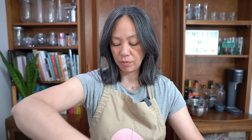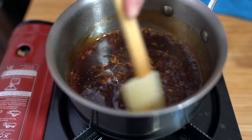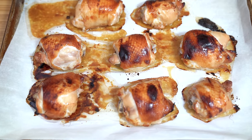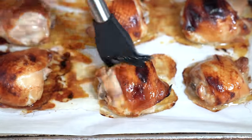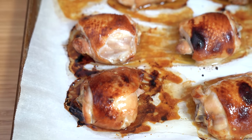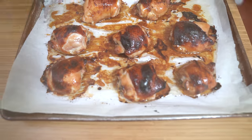If you didn't want to baste the chicken with the leftover marinade, you can also baste it with this sauce instead — totally up to you. We're going to turn off the heat and wait for the chicken to be done. Oh my goodness, they already look so delicious! I'm just going to baste with the marinade. The sauce is going to cook some more because we're putting them back in the oven for 10 more minutes.